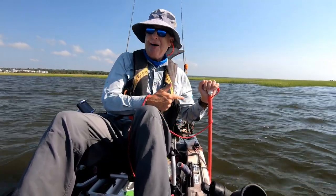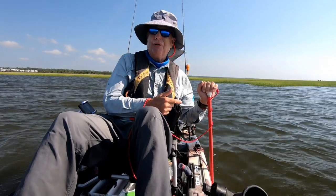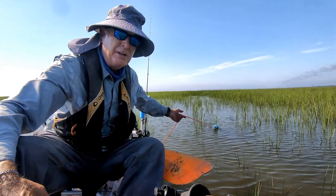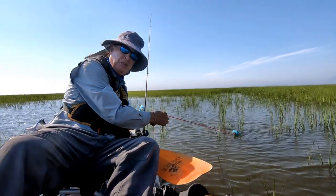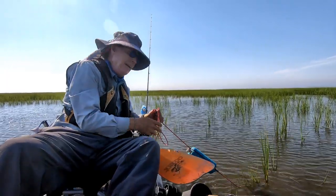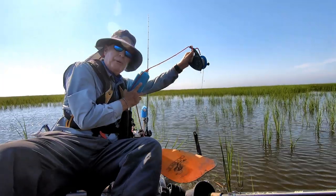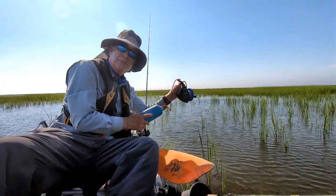That is why I'm starting to use my stakeout pole more and more. Just to show you — look how far I could drift from where my anchor is in this shallow water. I need the cord to be this long so it extends to the front or back on my anchor trolley even when I have a really short anchor rope. That's where the stakeout pole excels.